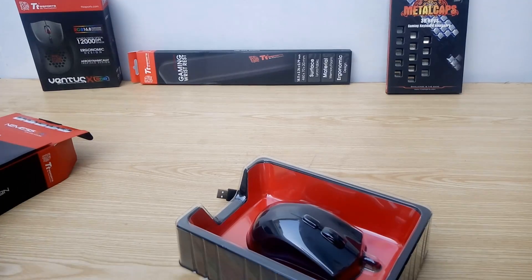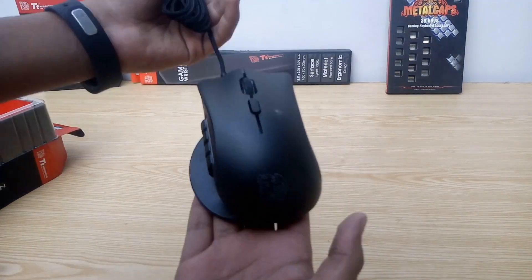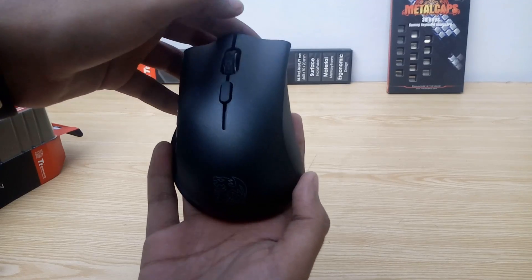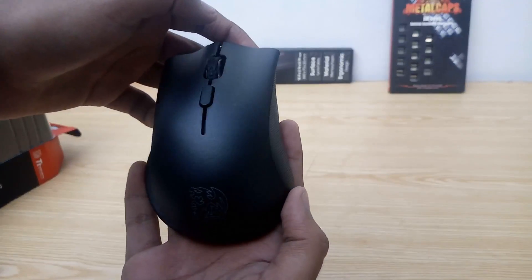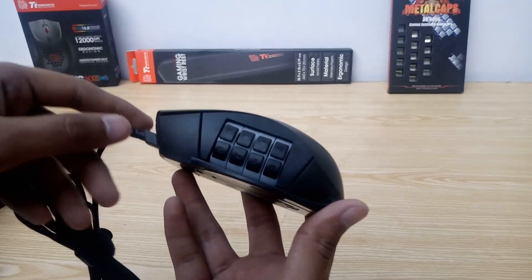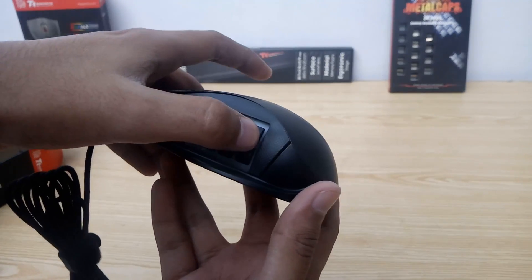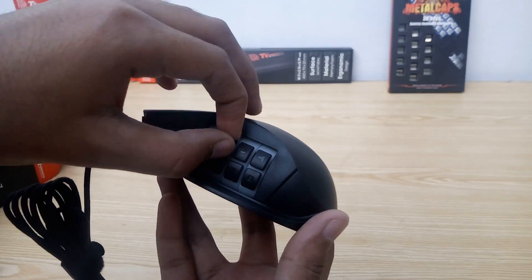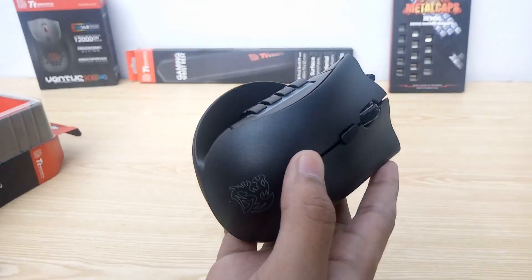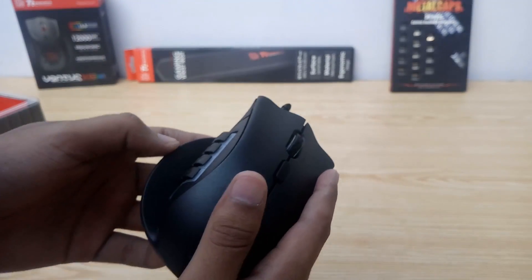Now let's check out the mouse itself. Here it is — the TT Sports Nemesis Switch RGB mouse. The body has a nice finish, pretty smooth and not too shiny. The selling point is the patented key switch system. Each button has a number on it, which is what they're assigned to by default. The buttons have a plastic texture over rubber membrane and require a little more force than regular side buttons. The switch system also features RGB LEDs. There's a thumb rest coming all the way to the bottom so your thumb doesn't touch the surface, and it seems to have a nice grip.